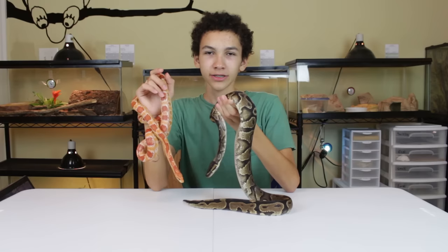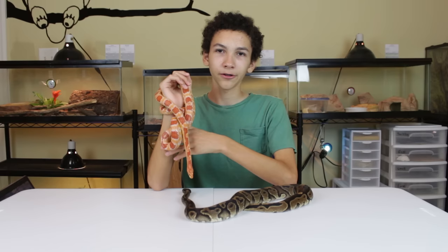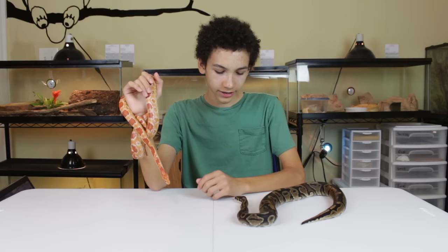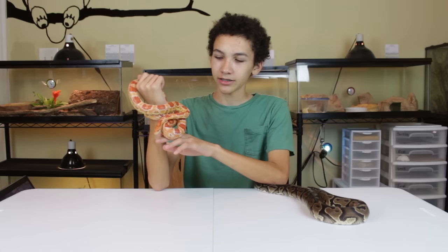So those are some of the things about ball pythons and corn snakes and the differences between the two. They both make great starter snakes, starter pets, or starter reptiles for learning with. As you can see, Sunny here has no issues with me, nor does the corn snake. If you have other things to add, make sure you write it in the comments. I'm Alex, thanks for watching.